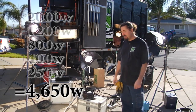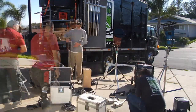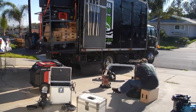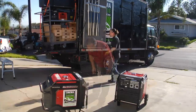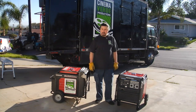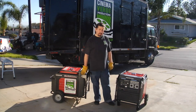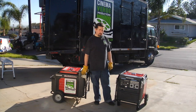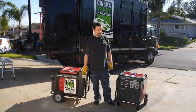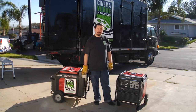That concludes our little demo of the Honda 6,500 Little Putt Putt jenny. These things are great — they use an inverter so your energy is super clean with nice flicker-free lighting. This is a really inexpensive way to go compared to renting the big jenny and having to pay for a driver and all the craziness that goes with that. Thank you.